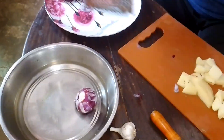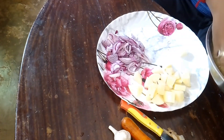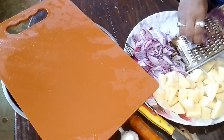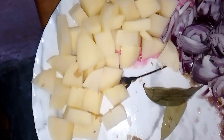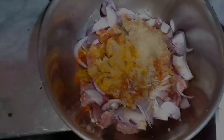Now I am going to cut the aloo. I did not cut with the chakoo before, but now I am going to do it. So here I am going to make chicken fry, and in this video I am going to share the cooking with all of you.